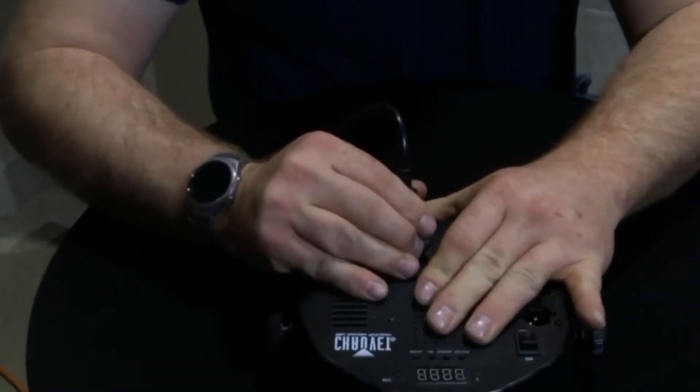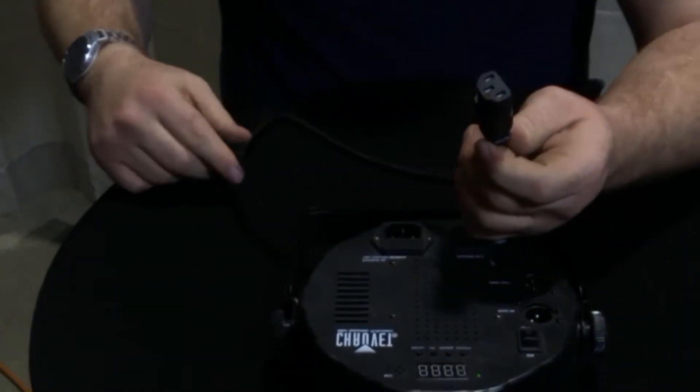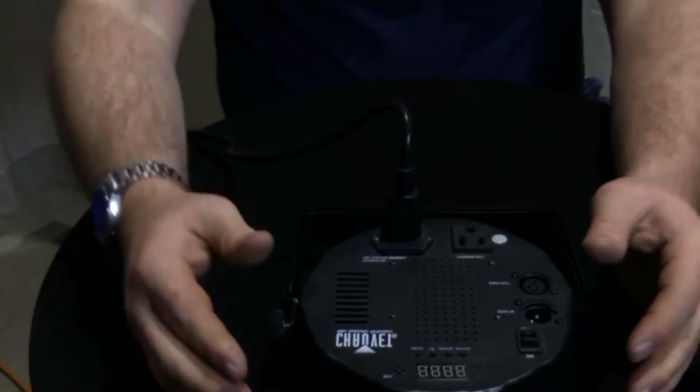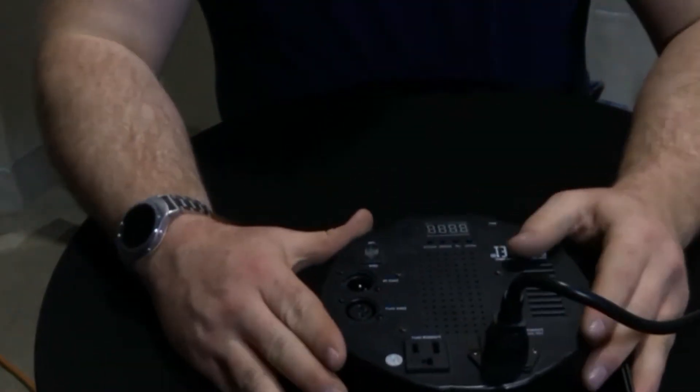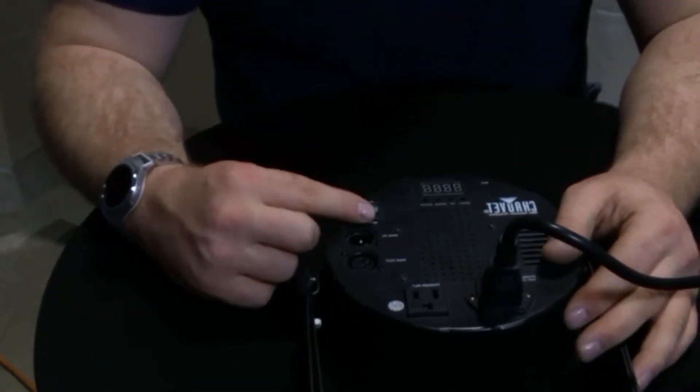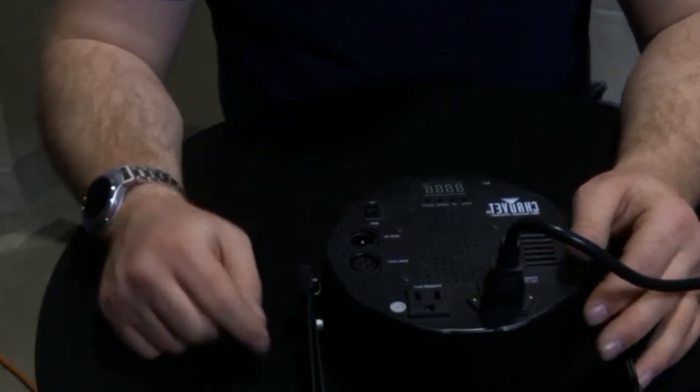First, we take our IEC plug and plug it in. This is a wireless uplight rental, as you can tell. The reason it's a wireless uplight rental is because it has an on and off switch here. We're going to flip that switch to on.